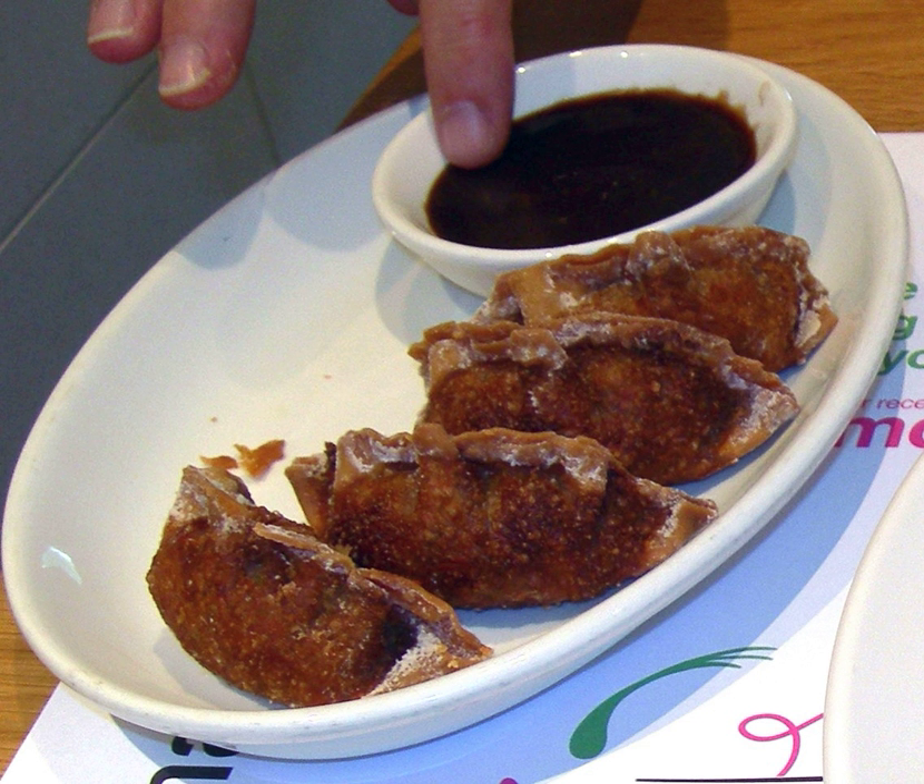Hoisin sauce is a thick, fragrant sauce commonly used in Chinese cuisine as a glaze for meat, in addition to stir fries, or as dipping sauce. It is darkly colored in appearance and sweet and salty in taste. Although regional variants exist, hoisin sauce usually includes soy beans, fennel seeds, red chilies, and garlic.